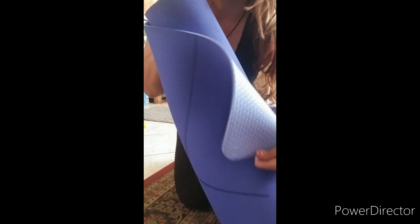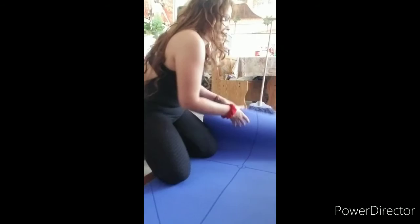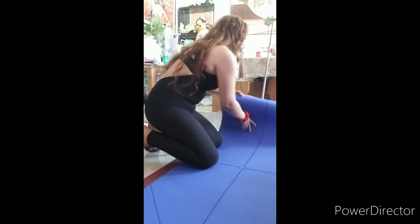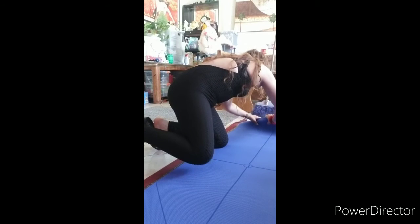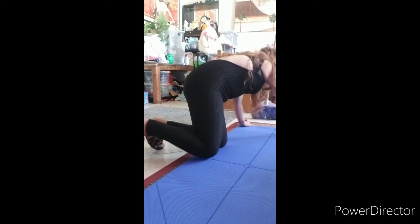It is 1/4 inch of thickness, which is perfect because you won't have any injuries in your joints. It's also anti-skid at the bottom, which I really like because it can be used on wooden floor, carpet, or ceramic tile. I tested mine on tile and carpet — I don't have wooden floors, but it does say it's suitable for wooden floors too. The length is 72 inches and the width is 26 inches.